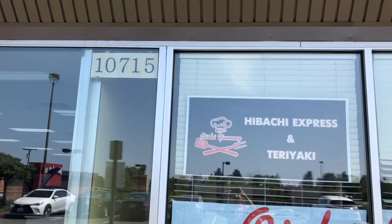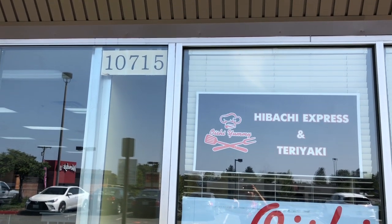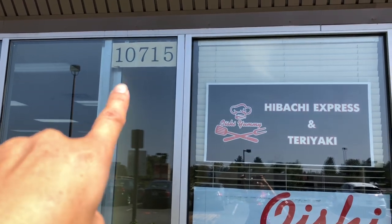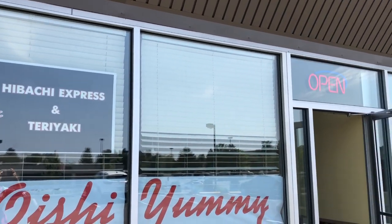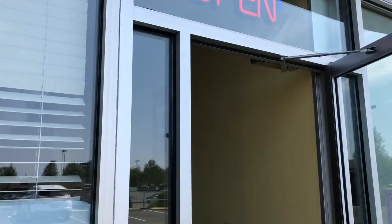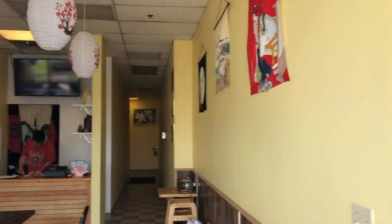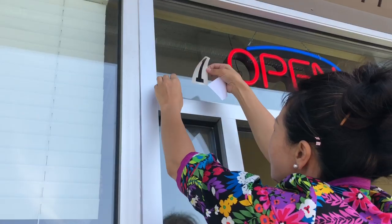We're going to go up the hill. What is the hill? We're going to move the hill. The hill is coming. We're going to have a hill now. You guys are on the floor, right?